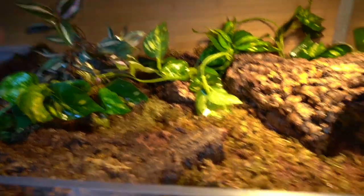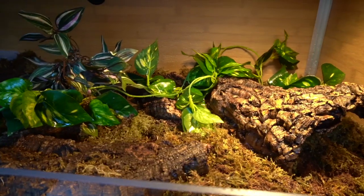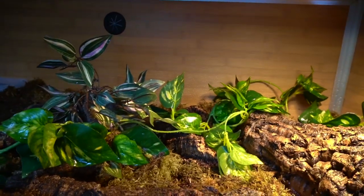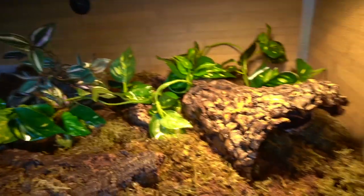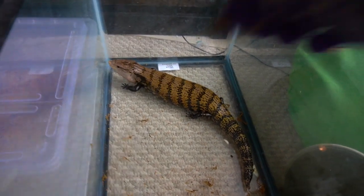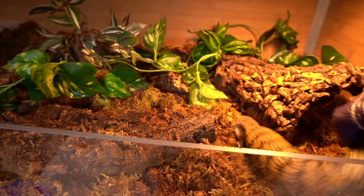He has some fake leaves and a little tree decoration with leaves in the back. I still need to add his hydrometer. Now it's time to add Chancho to his enclosure — he's not happy at all, but he will be happy in his new setup, I hope.